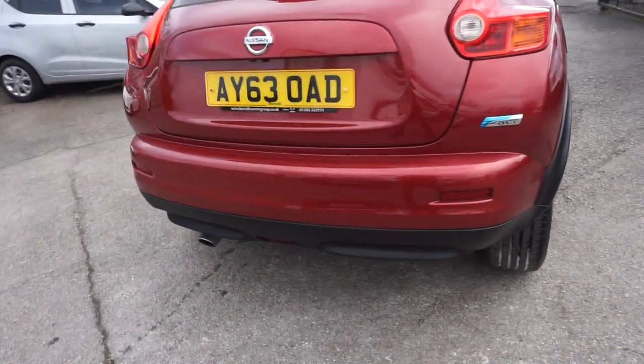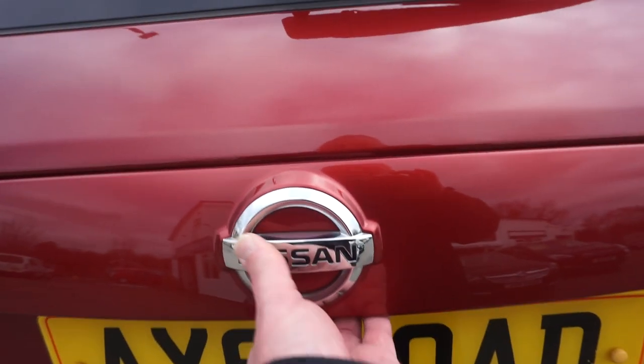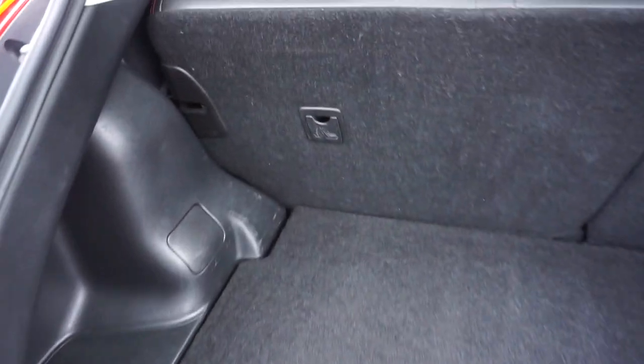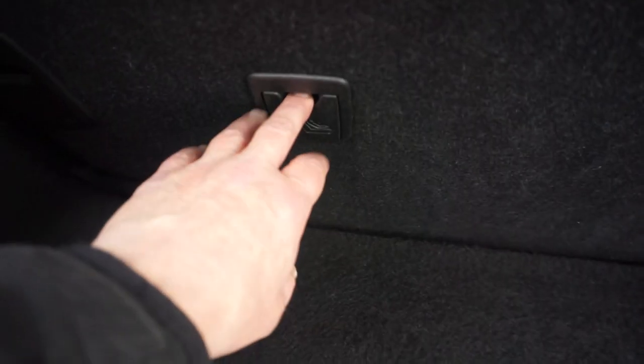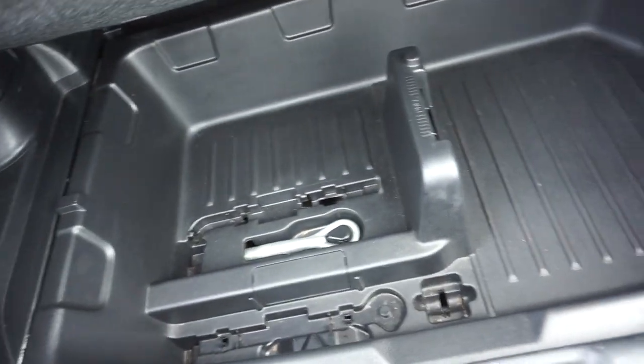It's the DCI, it's the pure drive, so obviously the low road tax. I'll just show you in the boot. In the boot you've got your 60-40 split on your seats, and you've also got these two ISOFIX spaces there for the kids' seats, and you've got a load of storage underneath there as you can see.